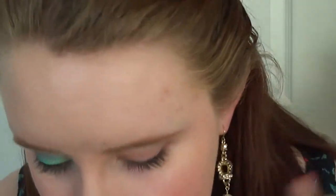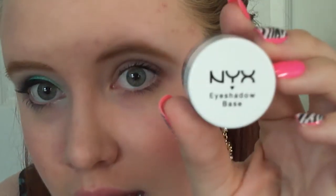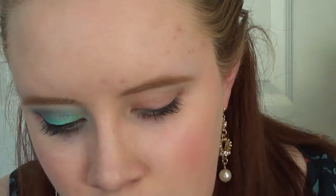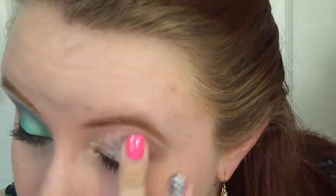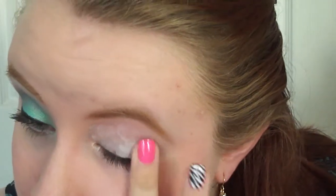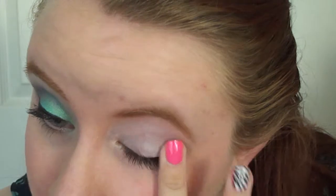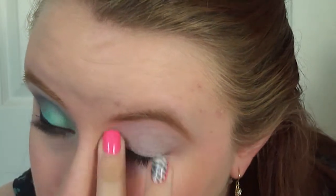I'm going to be doing it on this eye. So the first thing we're going to be using is this NYX eyeshadow base — this is just a white eyeshadow base. I like it better than the Urban Decay Primer Potion for this particular look because it is white and it does kind of pop the colors a little bit better than just a neutral primer.